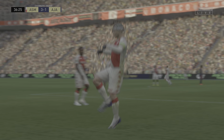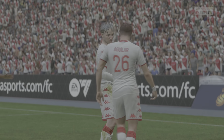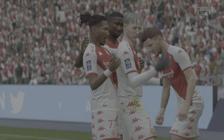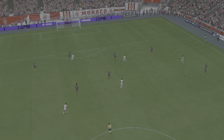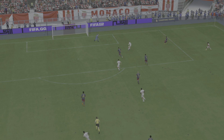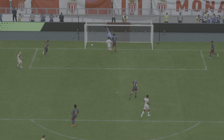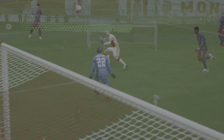Here we can see it again — look at the way he glides past the defender to create space for himself, and just look at the finish. That's a brilliant piece of skill and vision to chip the goalkeeper from there. What a great goal!